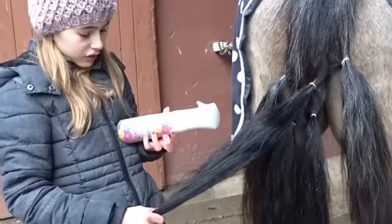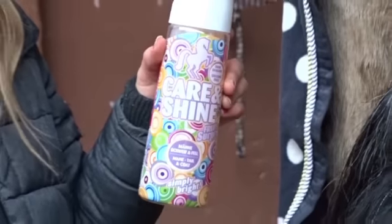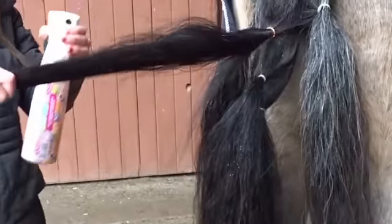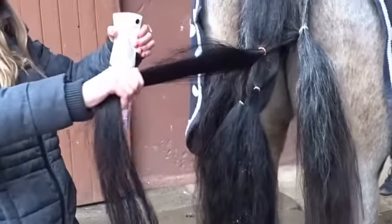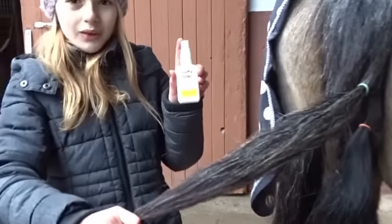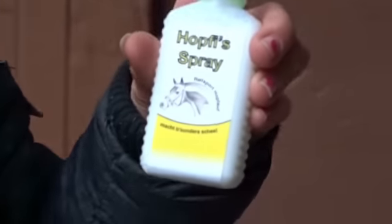Jetzt nehmen wir die Farbe Orange. Und zwar ist das einer von Magic Brush. Der riecht schon mal richtig, richtig gut. Jetzt machen wir den letzten, und zwar ist das die Farbe Grün. Das ist einer von Hopf Auf. Den nennt man Hopfi Spray und der ist richtig, richtig klein. Den werden wir jetzt mal probieren.